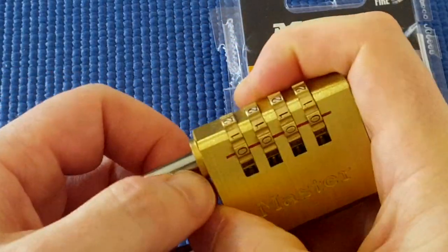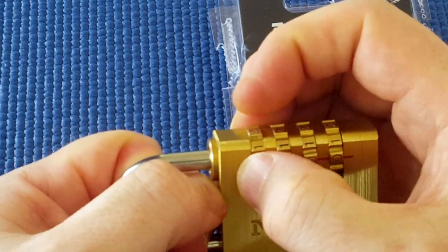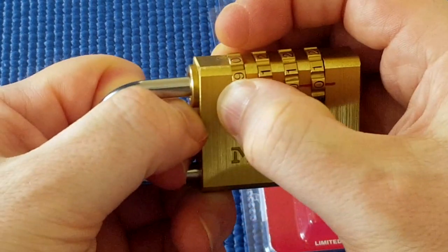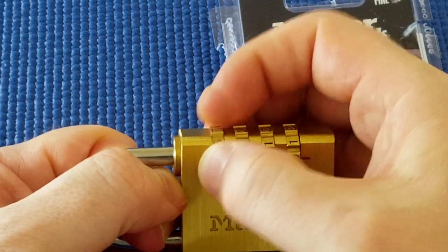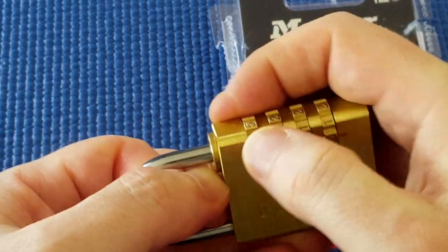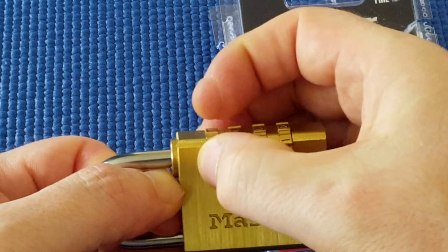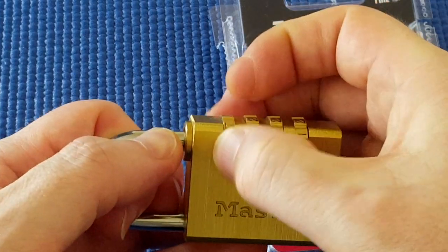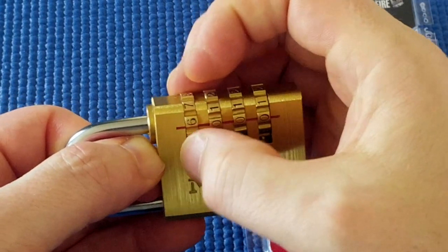I'm going to apply tension to the shackle and I'm going to slowly turn. It seemed to click somewhere here. Let me go the other way — apply tension to the shackle. It's difficult to know which number. I think I'll keep on turning because each disk has four false gates.